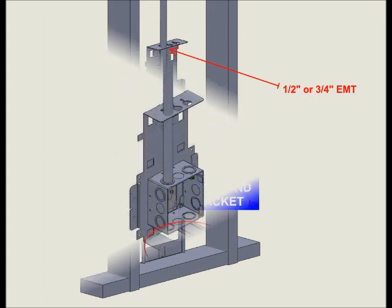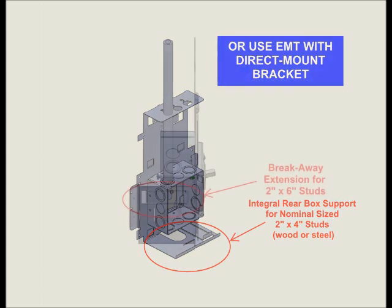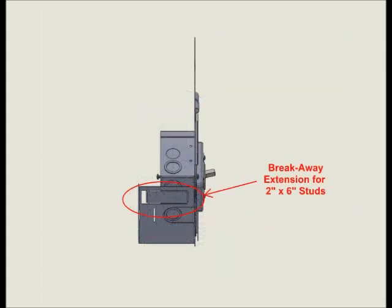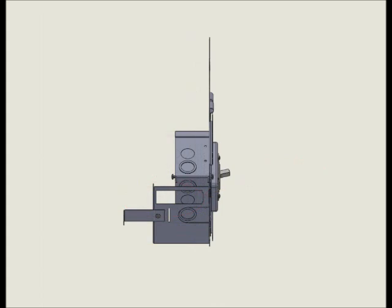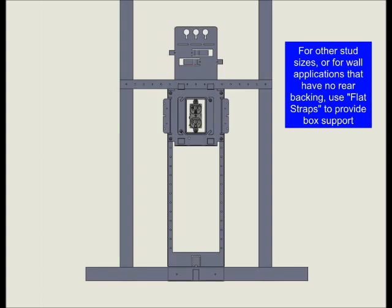Conduit can be used with either the kickstand bracket or with the direct mount, and includes a built-in rear box support for 2x4 studs. For 2x6 studs, a breakaway extension is included — just detach the extension, insert into the bottom plate, and secure with one tech screw.